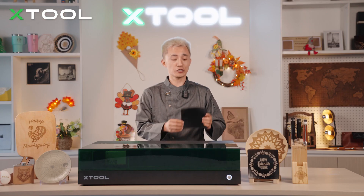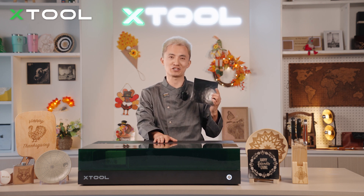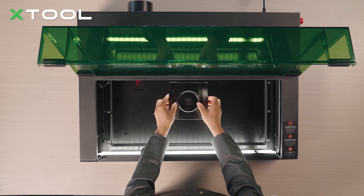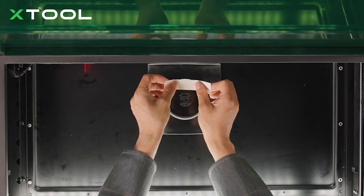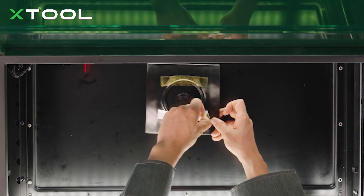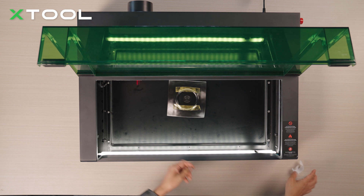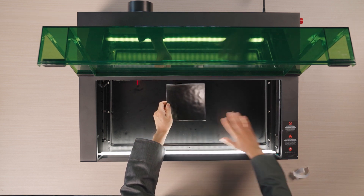First, place the curved surface plate into the X2 S1 enclosed diode laser machine. Put this plate upside down and use double-sided glue to stick it down, then turn it over and put it in the middle. Make sure this plate is parallel with the edge.